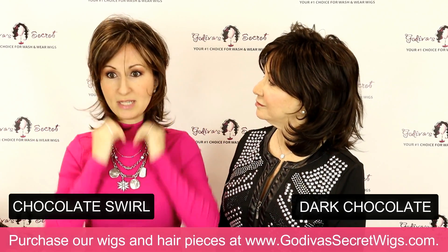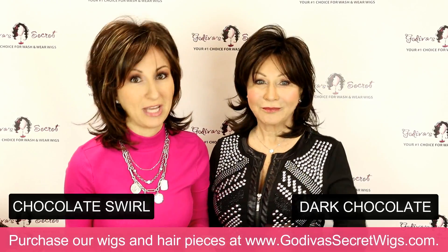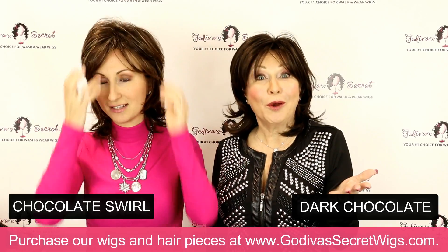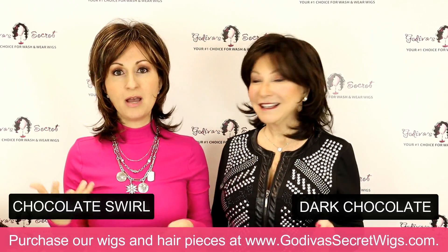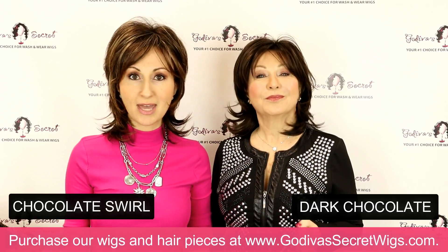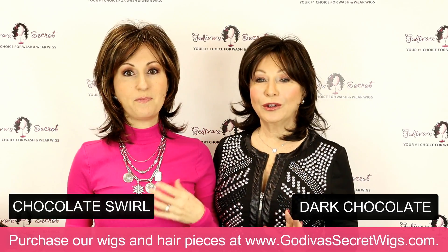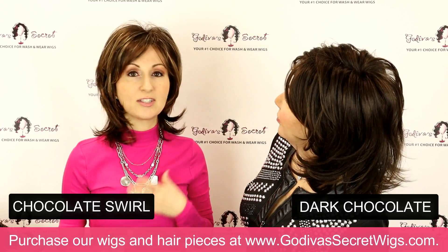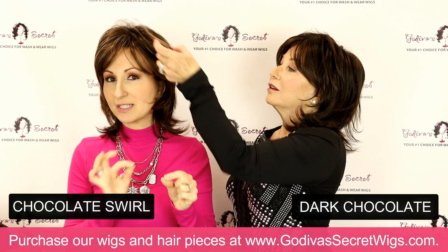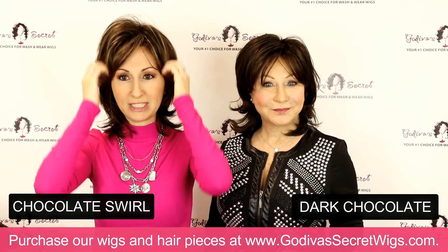Just so you know, none of these wigs have been cut or trimmed. They've never even been played with. We're actually seeing them as you see them — we've never even put these on before. We want to put them on exactly how they would come to you so you can see exactly how to play with them. So this is the Chocolate Swirl color. The base is a dark brown, but it has some lighter, almost reddish brown and some very light blonde highlights through it. It looks like you got a really expensive dye job.